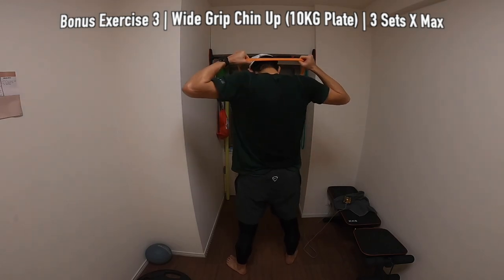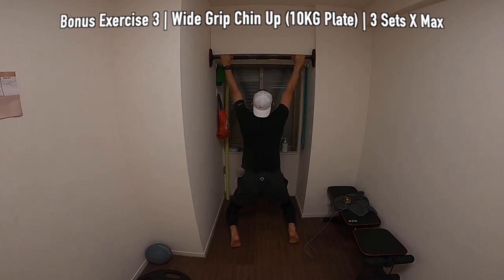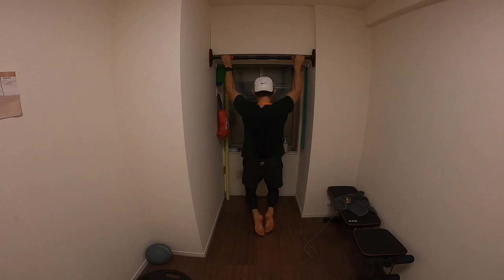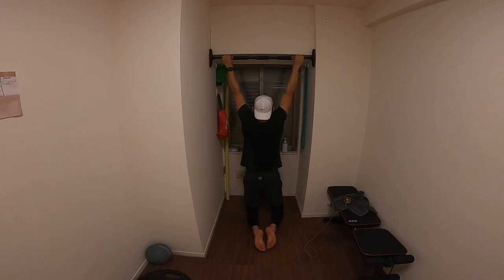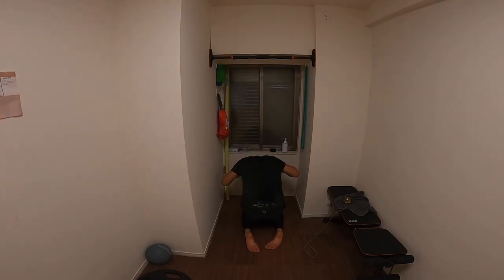Last bonus exercise is an upper body exercise — it's a wide grip chin up. Here I've got a 10 kilo plate strapped around me and I'm just going to be doing 3 sets to the max. This was my last set — I think I did 7. First set I did around 10, second set 8, last set 7. The more work you put in the stronger you're going to be, so if you do this consistently you'll get very strong. It's a really good upper body exercise for the back. That's it for the session today.